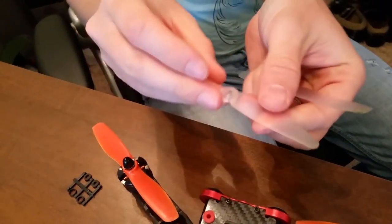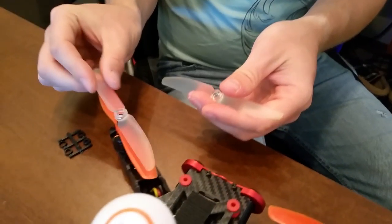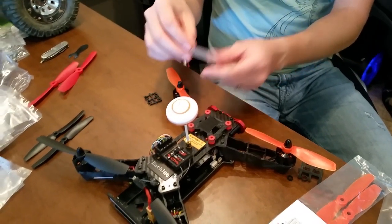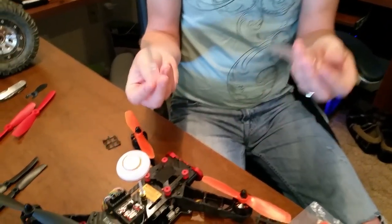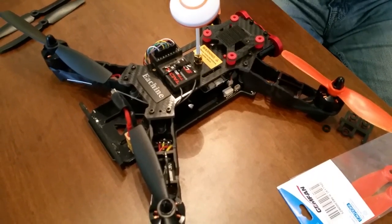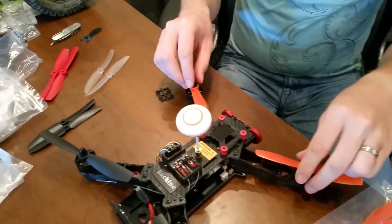These are the old props — my little clear ones that came with the quad. They are 5030s, so they're five-inch props with not much pitch, and they're very flimsy and flexible. The black ones I wanted because they're much more rigid, not nearly as flimsy. I'll save those for another project.